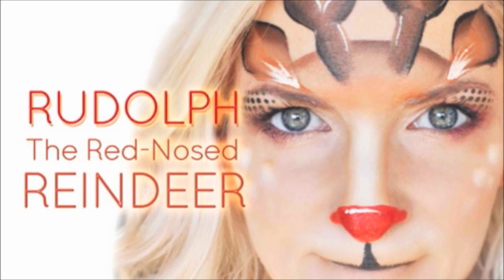Hey everyone! It's Mandy from Daydream Face Painting. Today we'll be doing this cute Rudolph the Red Nosed Reindeer look.